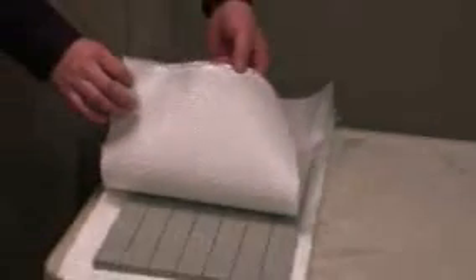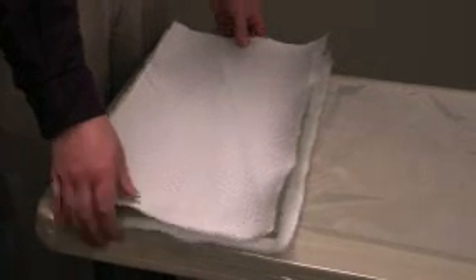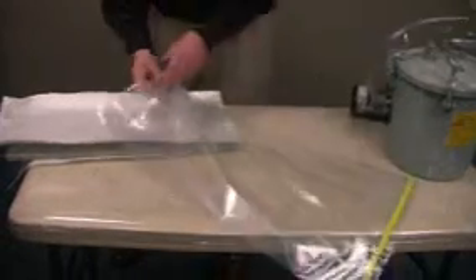We're going to be using a 20 ounce mock leno cloth on both sides of a half inch six pound polyurethane core. It's very important to use the proper fiberglass materials for the fastest flow. Usually we stay away from chop strand mat or 45 degree knitted fabric if possible. In this case we're going to be placing this panel — the half inch cord panel and fiberglass — into our bag, which I've already used seal tape on one end of.